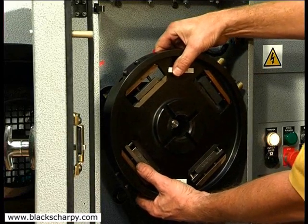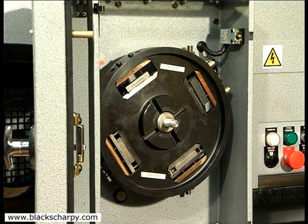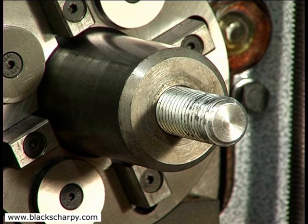The fixture is now loaded into the machine with the two cam stops positioned towards the top right hand corner. Do not worry about this exact position, as the keyways in the fixture and the drive keys on the drive spindle will finally position the rotating fixture.